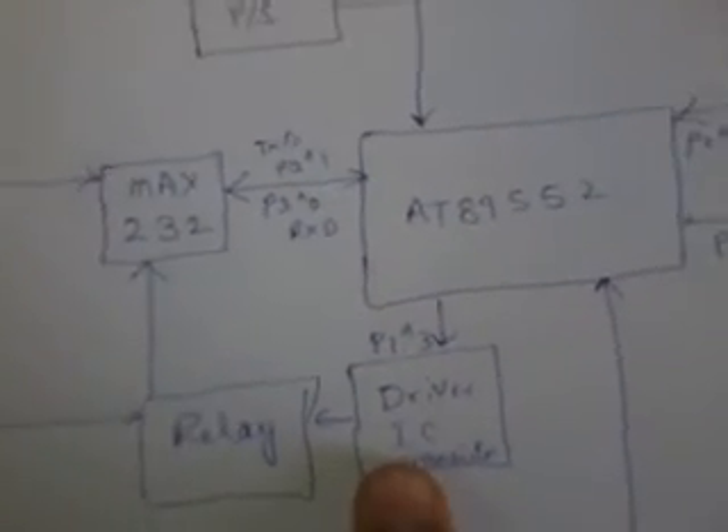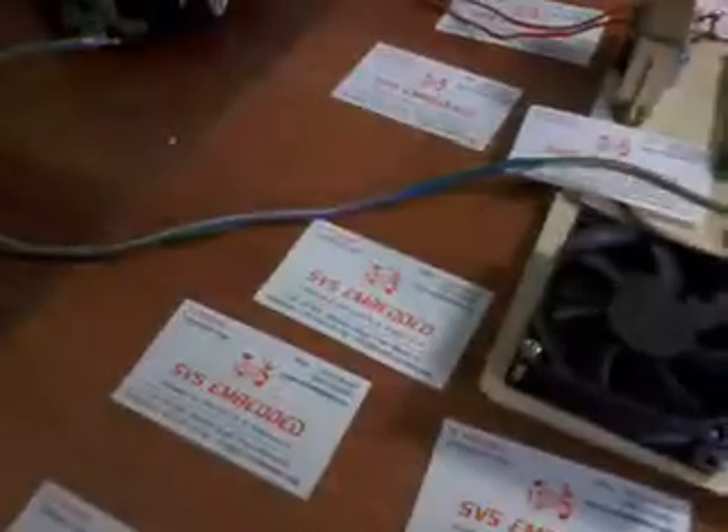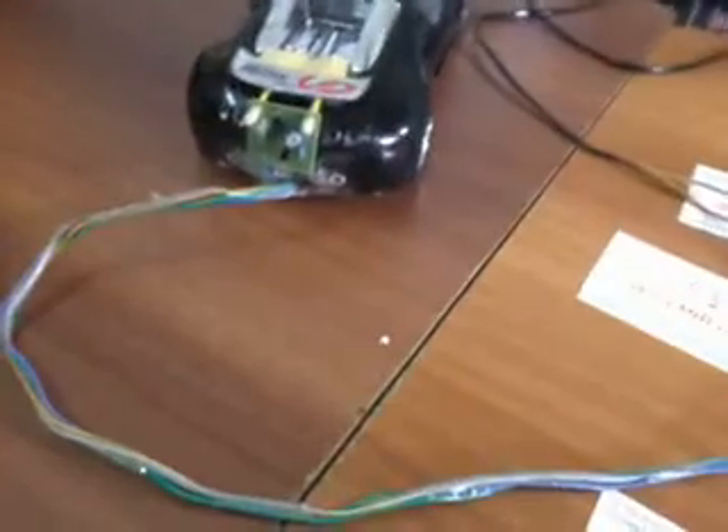That relay is connected with a transistor driver IC, which is connected to P1. We are also using one obstacle sensor for the back side of the robot. We are using a transistor driver IC for the engine as well.